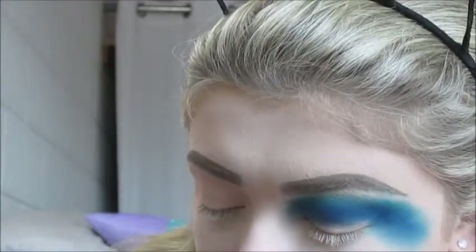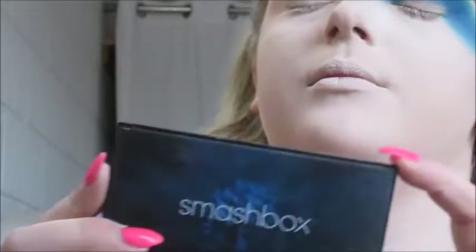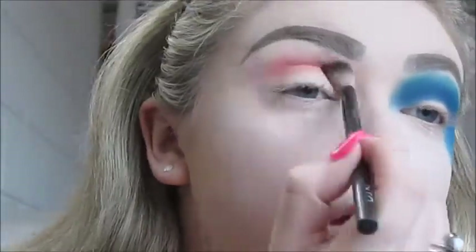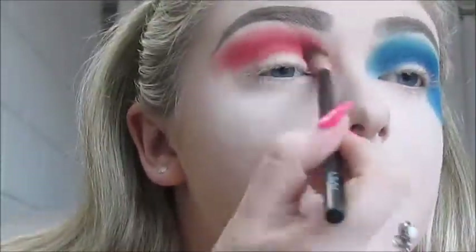Now I'm going to wipe off those same brushes and start on the other side. That side isn't done yet because we're going to cut crease, but I want to work on the red side first. For the red side, I'm going to use the Smashbox Cover Shot Bold Eyeshadow Palette and go in with the shade Fling — the red shade — with that NYX crease brush, doing the same thing I did with the light blue.